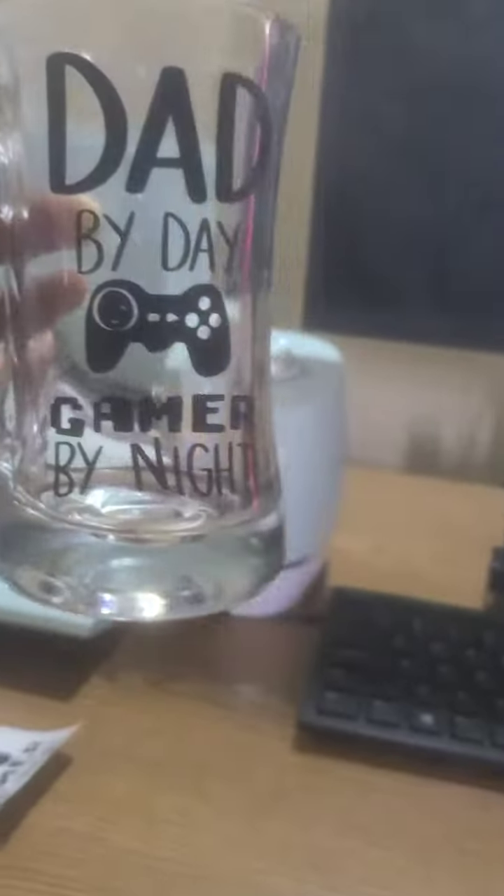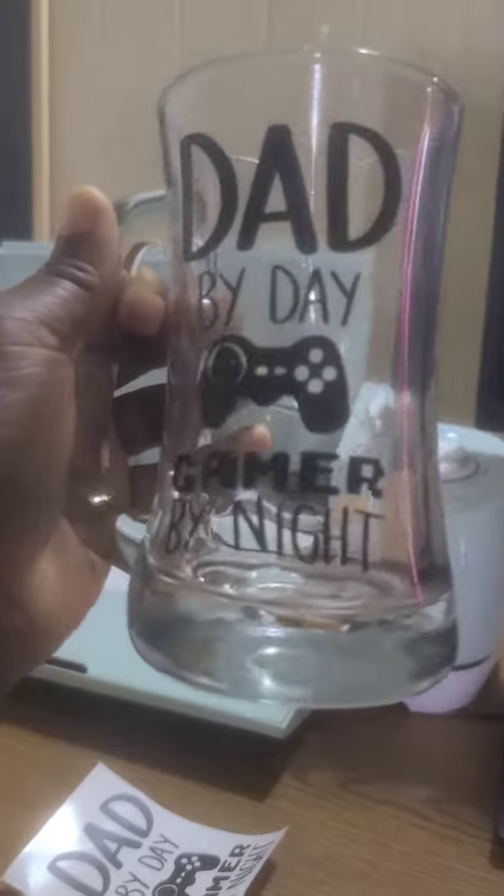By day, gamer by night. Like and comment for more videos like this!